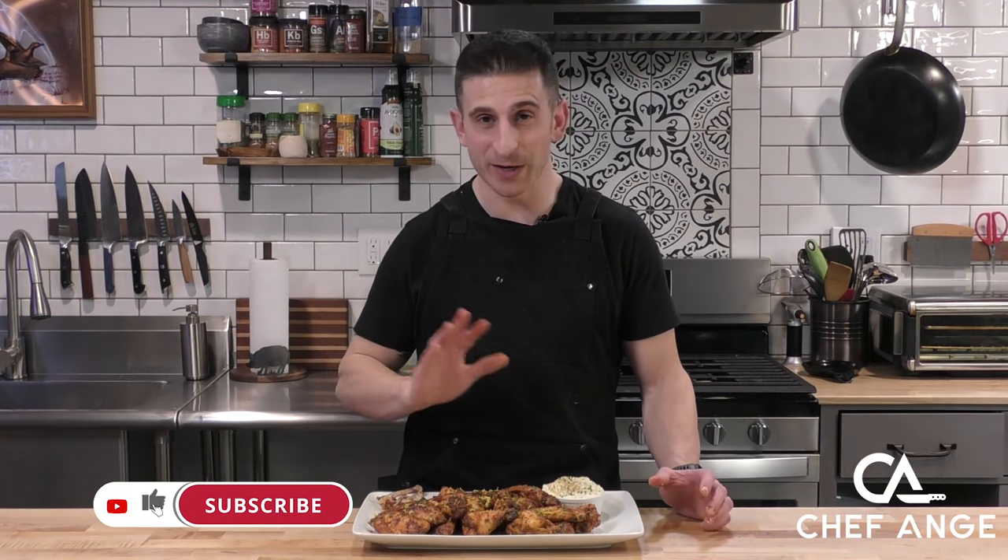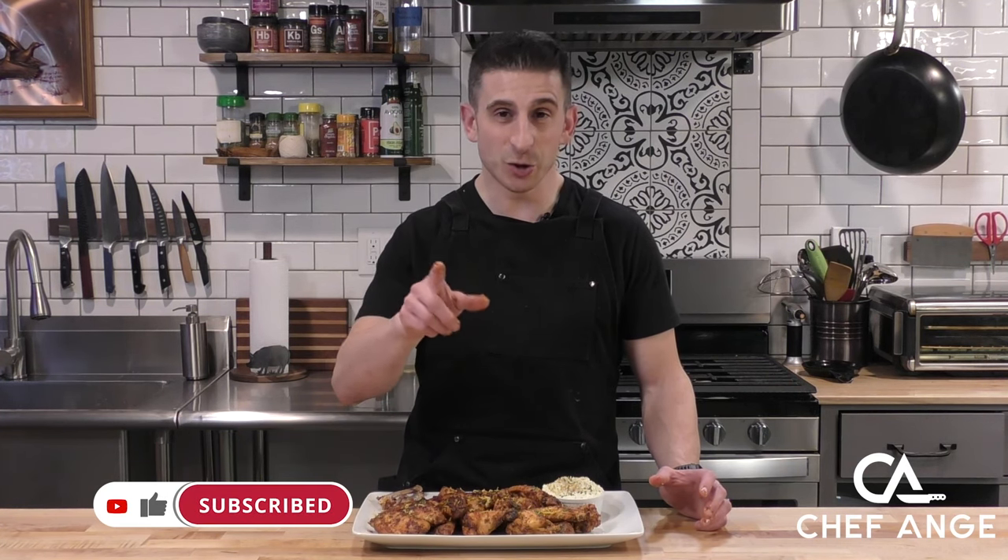I'm Chef Ange. These are my lemon pepper wet wings — these wings are unbelievable. Try them out yourself and let me know in the comment section how they come out. If you did like this video, hit that like button, subscribe to my channel, and I'll see you on the next one.